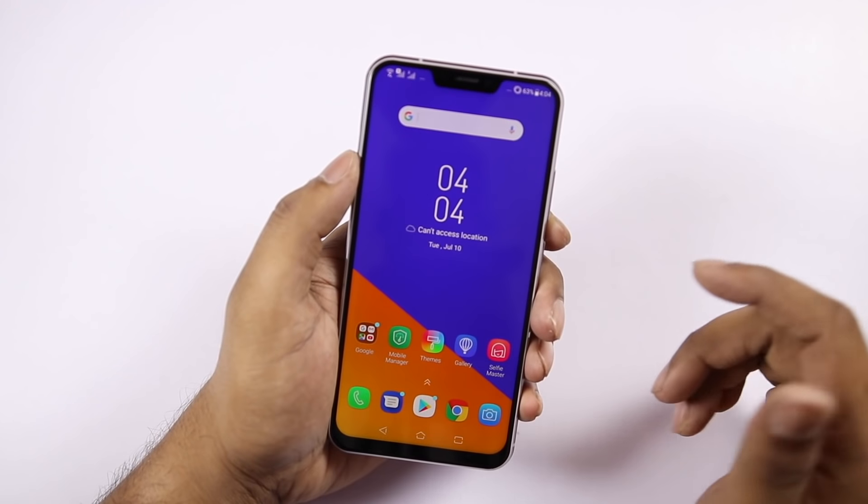The front camera is 8MP. Daylight selfies are okay but low light performance is average. There is no native 4G video calling support. The glass back is not the strongest — if you're not using a case, it can break easily. Another minor point is that the screen can appear very bright at night time, though you can use the blue light filter.